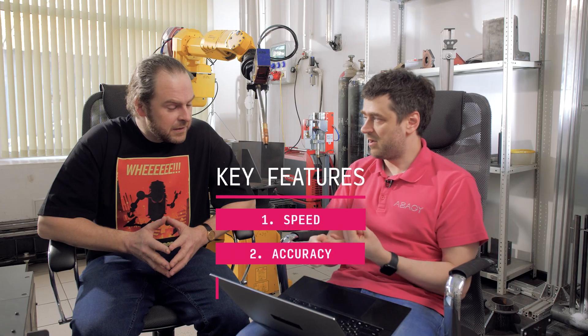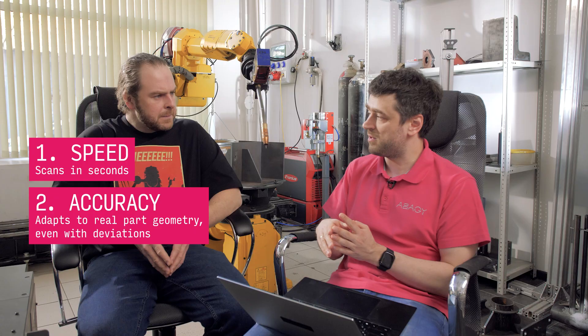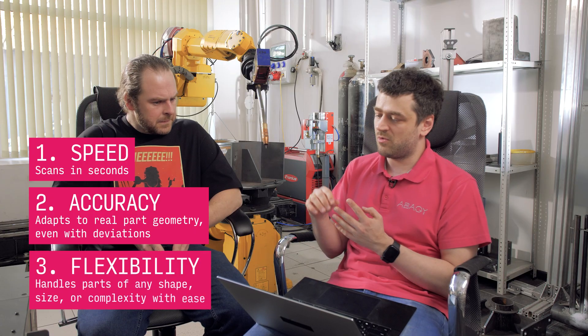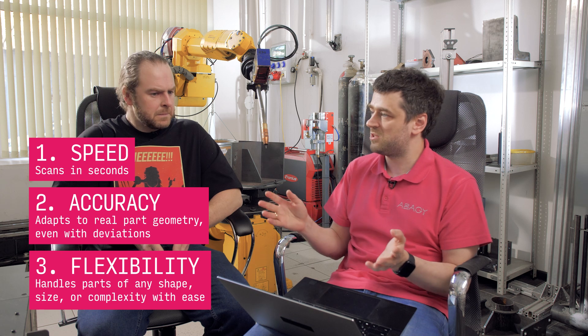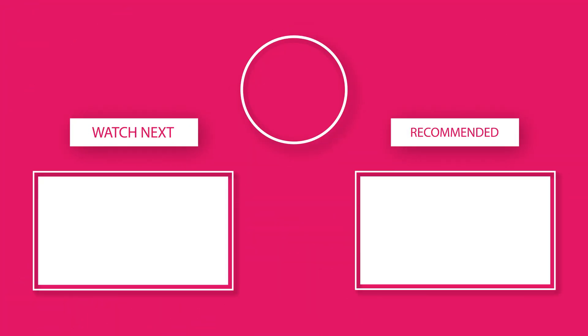It looks very impressive. What are the key benefits? There are three key benefits: it's speed, it's accuracy, and it's flexibility. The scanner scans each seam in seconds, not minutes. It's very accurate — it allows us to weld even deformed parts. And it's flexible, so you can use it for any parts of any shape and size. Thank you for showing us this tech in action. For more content like this, subscribe and see you next time. Bye-bye!